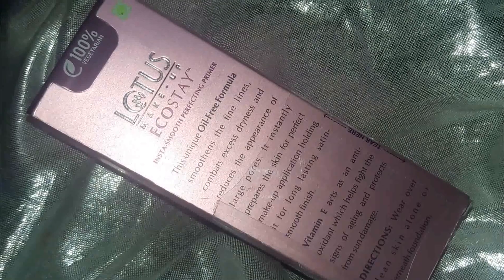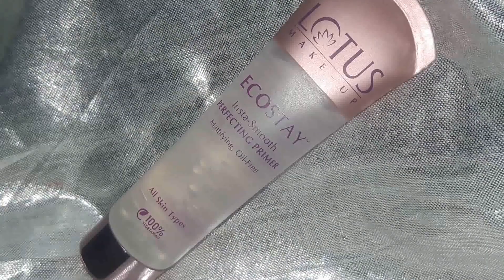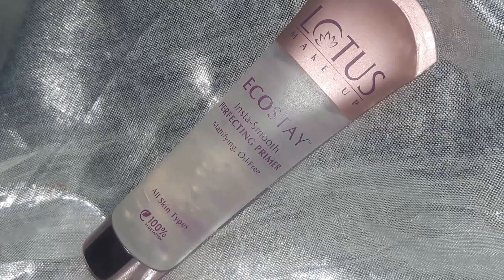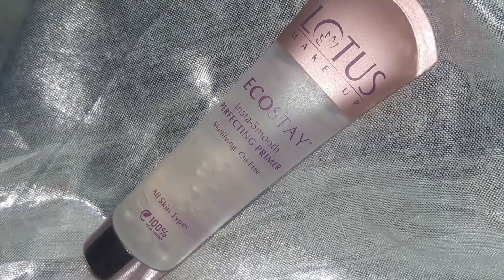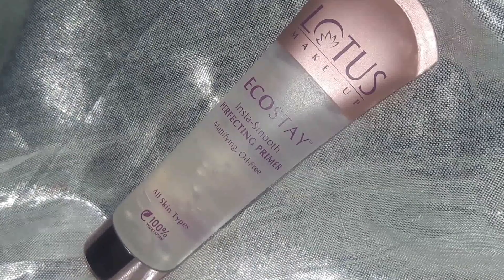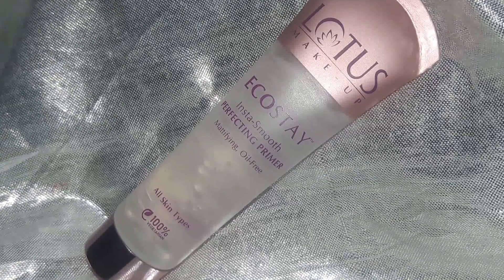At the back of the case it is mentioned that it is an oil-free formula and also has vitamin E which works as an antioxidant and fights age signs and sun damage. It also provides instructions on how to apply the primer on your face. The actual product comes in this transparent tube, and I think the packaging is really classy and beautiful because you can see the product from inside.